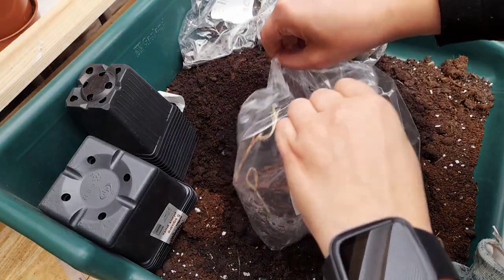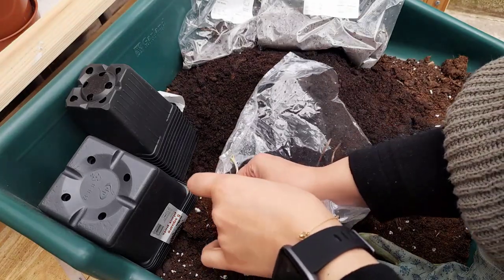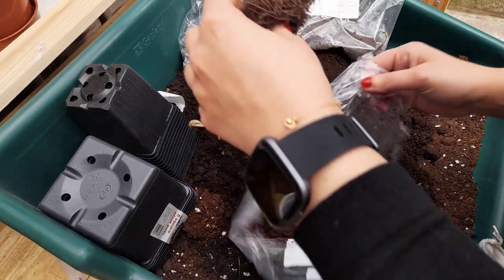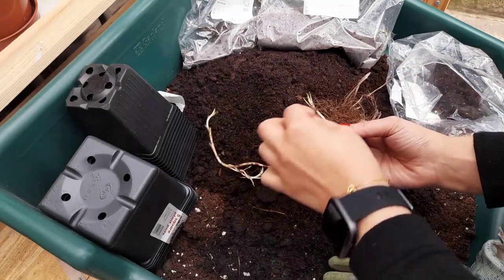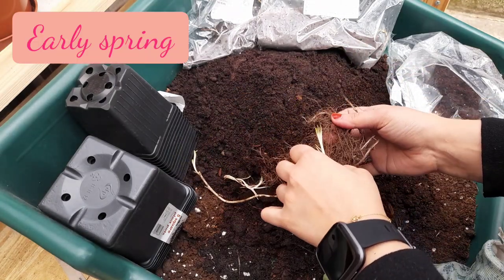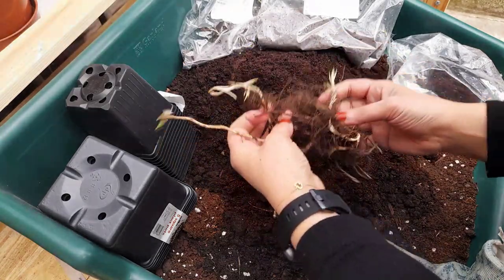I actually planted this out last year but just didn't post the video, so here I am opening up the bare root and taking it out. I could have planted it directly in the ground, but at this stage I didn't know where I wanted to put it, so I decided to plant them up in pots. I actually bought three bare root plants at the time from Farmer Gracie.